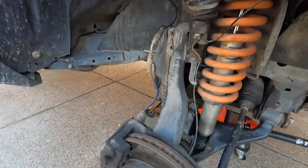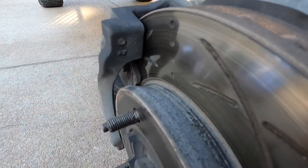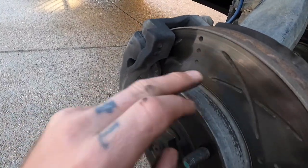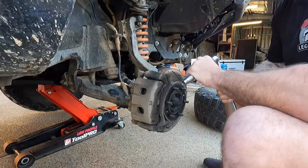There we go — looking mighty filthy in here. It's hard to see but I'm basically down to a whole lot of nothing in there. The pads are at that point where they're a little bit too far gone and I'm very much due to do this.